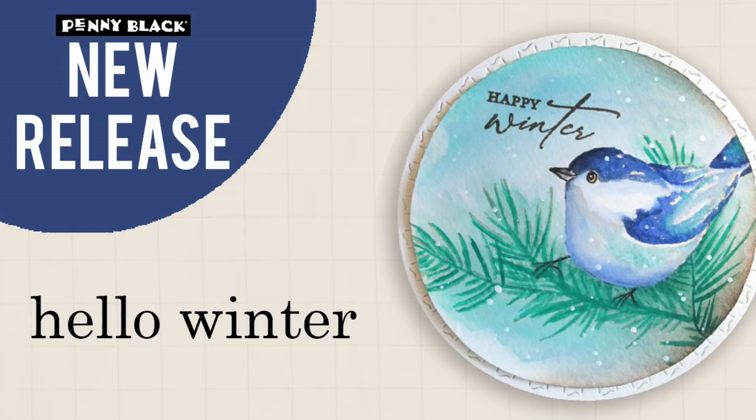Hi everyone, it's Jill Foster here for Penny Black, and I am so excited to introduce you today to all of the new stamps and dies in our new collection, Hello Winter.